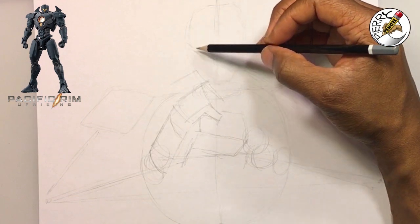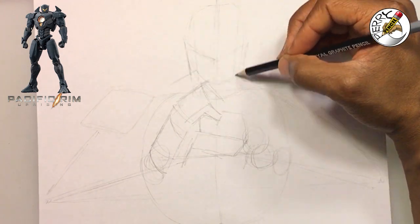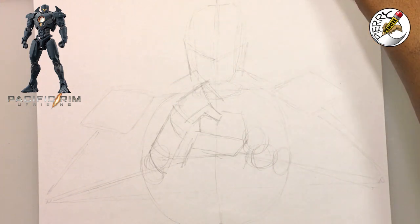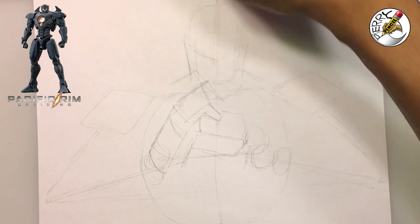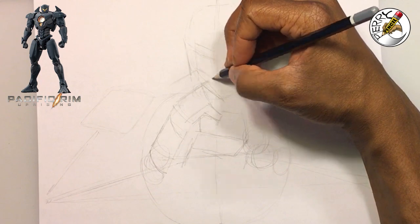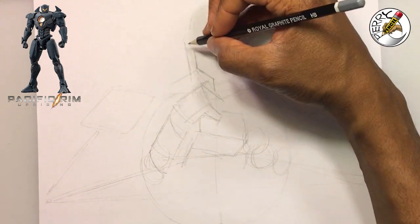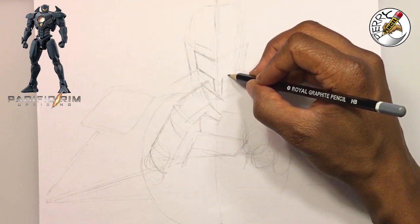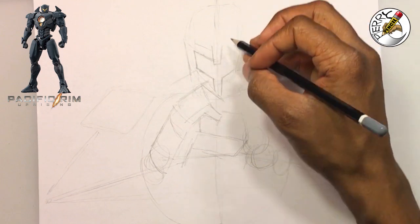Now we can begin putting in the visor part of Gypsy Danger, using temple lines so that we know exactly how far we want the visor to be. Making a little adjustment here to straighten things out. Now we want the visor to come down just a little bit. For the bottom portion of the front part of the helmet, I'm putting the divider line in the middle so I know exactly how far apart things need to be, and then there's a centerpiece for the forehead part of the mask.